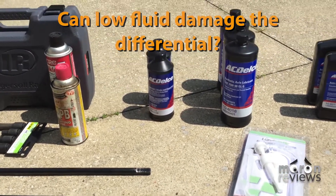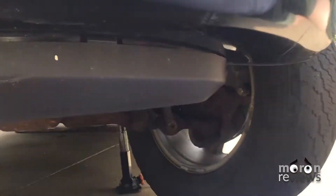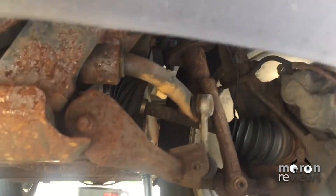Start by jacking up the front of the car. Always use jack stands. In our case, we only jacked up the car three inches, so even if the jack was to fail, the vehicle wouldn't be damaged or injure anyone.